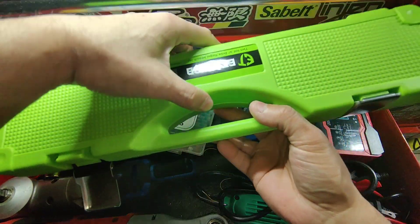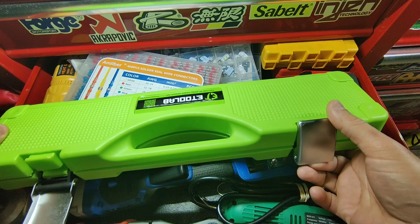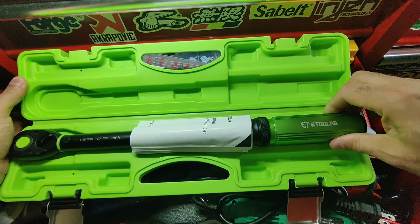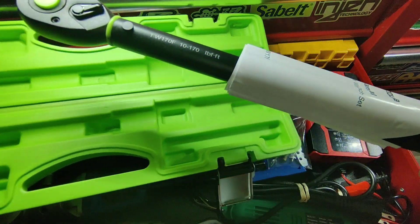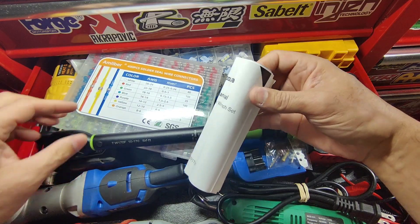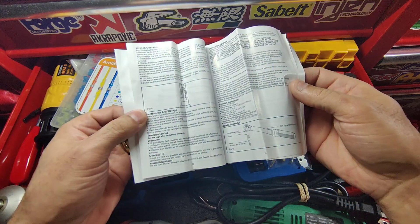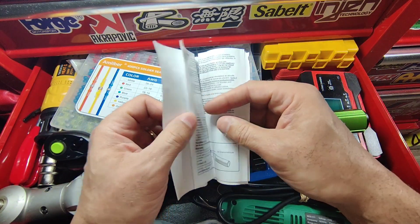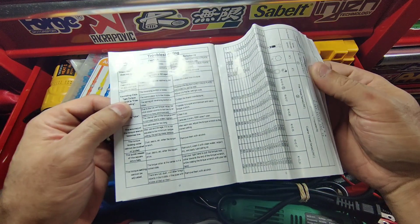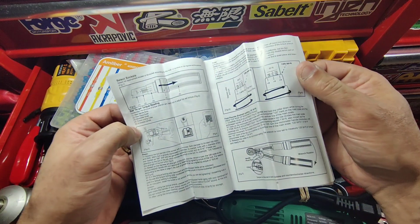Opening it up — it has this nice green case. You open the clips here, very nice, and you have the torque wrench right here. You also have your little manual — always check your manual. It gives you information about how to use it, and there's also different languages included.